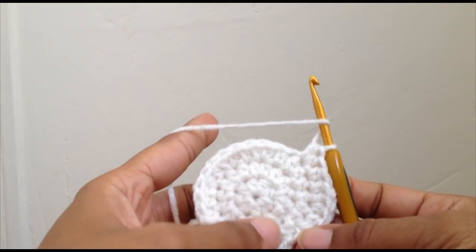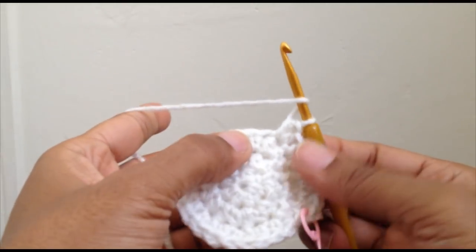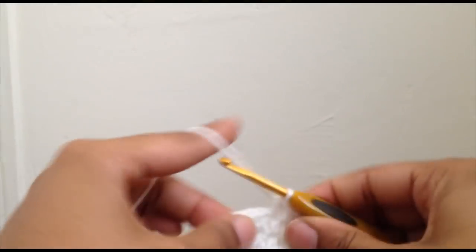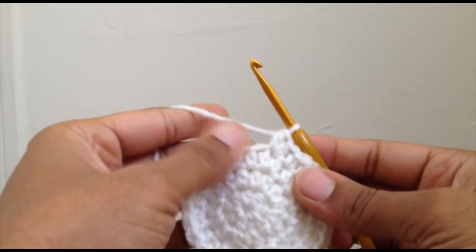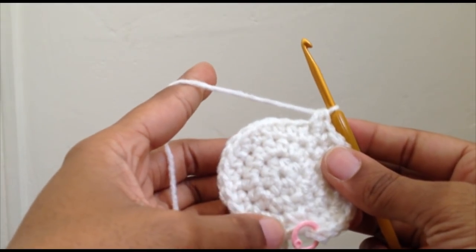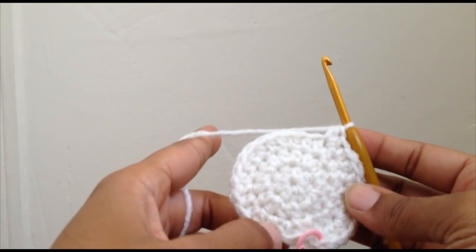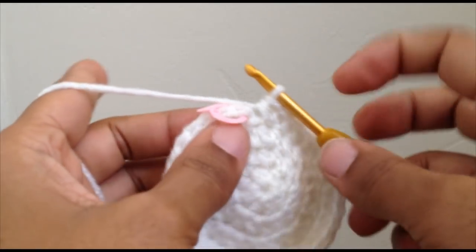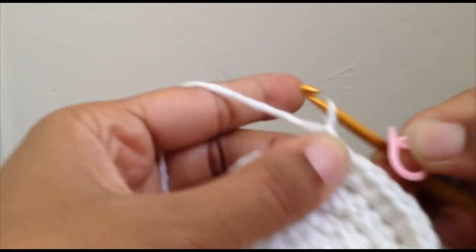I'm actually going to increase into round five as well for two stitches so I can get that extra two stitches for my foot. You can do more than that if you have a wider foot. Continue one half double crochet, one half double crochet, one half double crochet, and then two half double crochet — one, one, two all the way around. At the end of this round you'll have thirty-two stitches. I've got my thirty-two stitches for round four, so go ahead and take out your stitch marker and slip stitch where you took your stitch marker out.